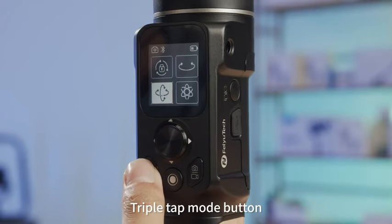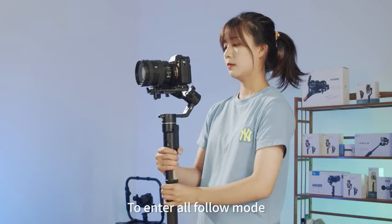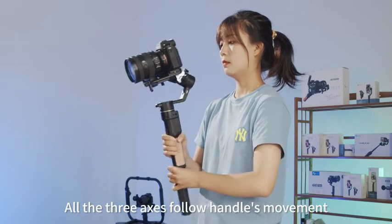Triple tap the mode button, or tap the corresponding icon on the screen, to enter all follow mode. In all follow mode, all three axes follow the handle's movement.